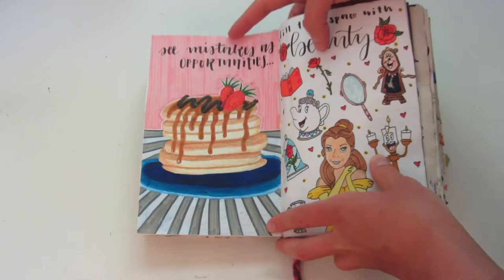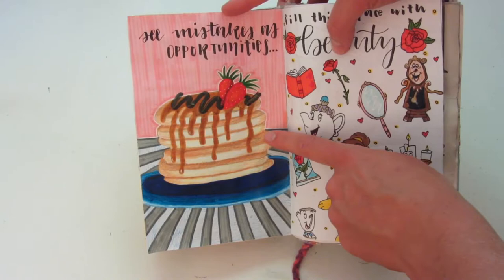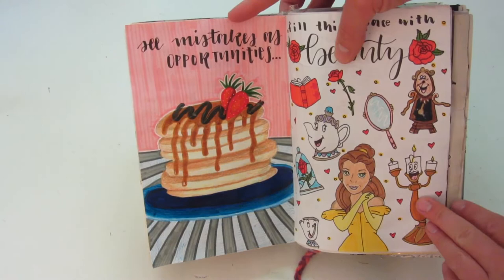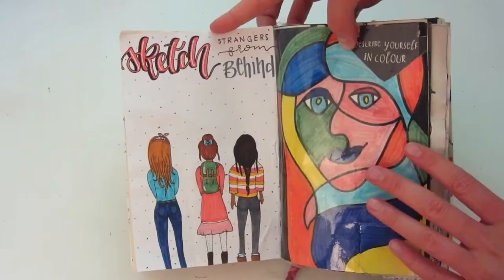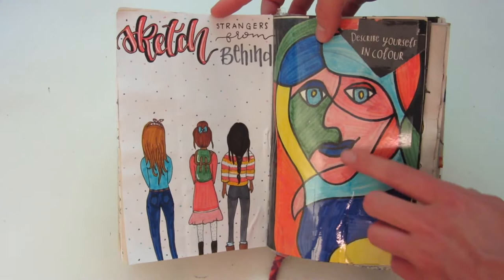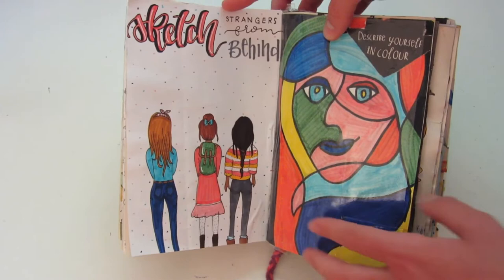For this page, the prompt says 'see mistakes as opportunities.' There was a black line on there, so I decided to draw some pancakes around it and use it kind of as a chocolate syrup type of thing. This side says 'fill the space with beauty.' Then 'sketch strangers from behind.' And this one says 'describe yourself in color,' so I just drew this kind of Picasso-inspired piece of artwork. I have all of the different colors and their meanings in this little flap over here.